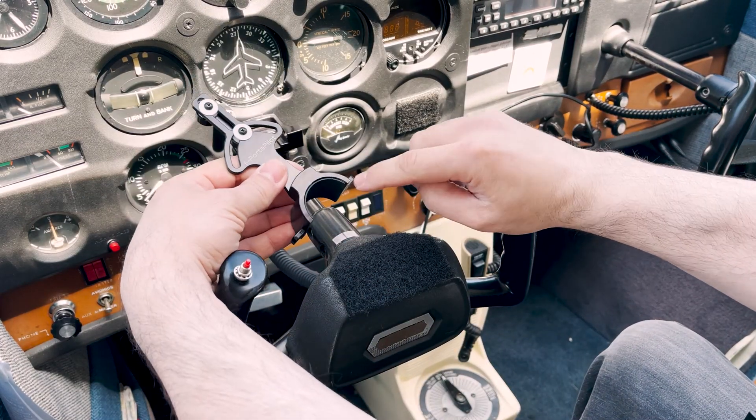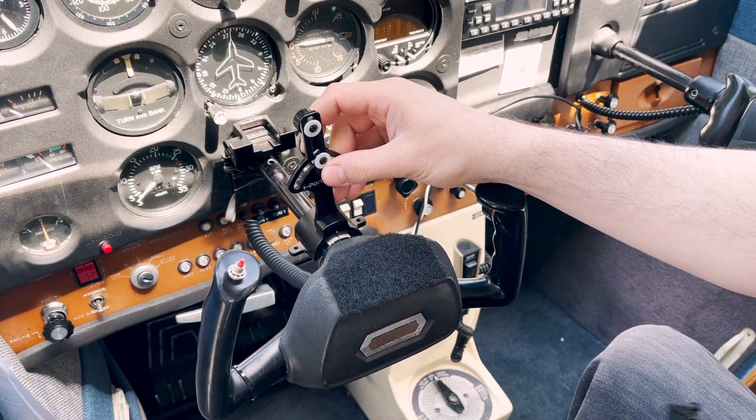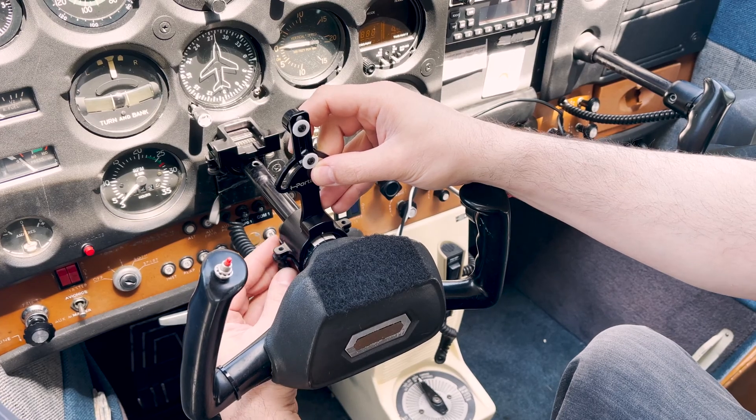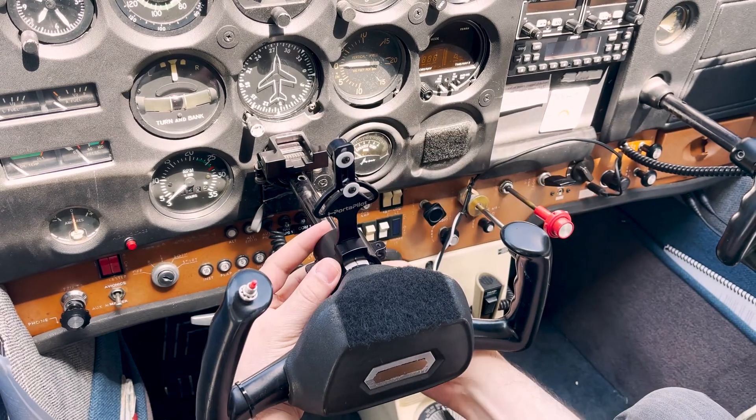If you have previously marked clamp alignment, line up the two marks, then install the yoke clamp in the same manner. Otherwise, point the clamp upwards with the yoke level for a close approximation. The clamp should be flush with the yoke neck.